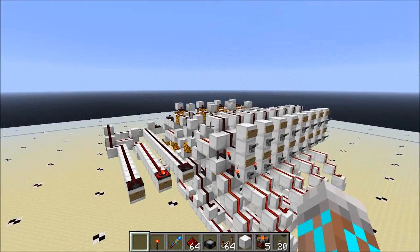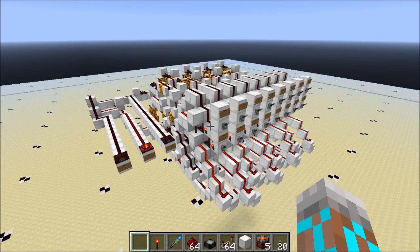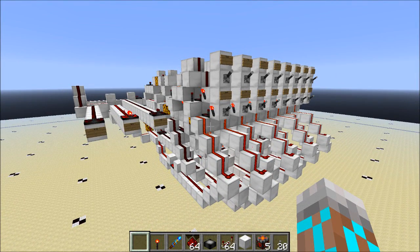Now I've already shown you a tutorial on a piston-based comparator. This one is, as far as I can tell, as fast as the piston-based comparator, which is awesome. The slowest speed I found for this thing is 5 ticks, which is the same speed as the piston-based one.